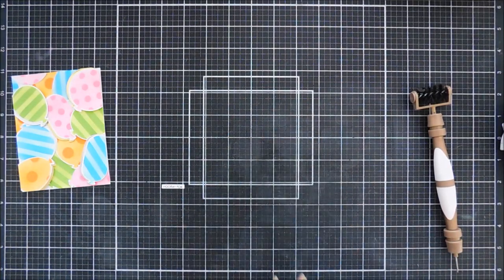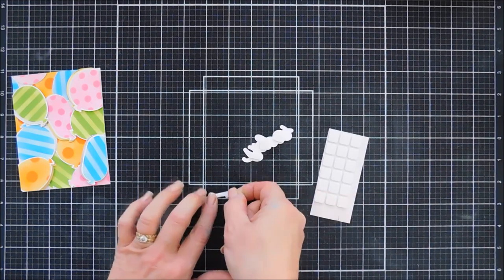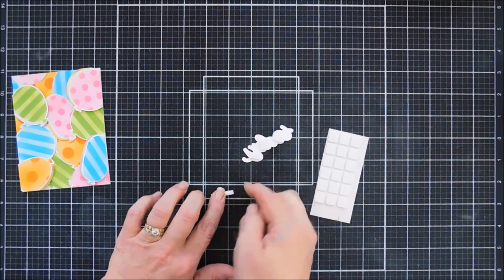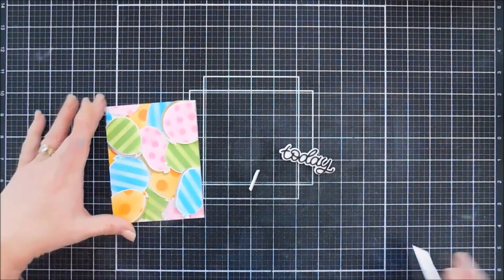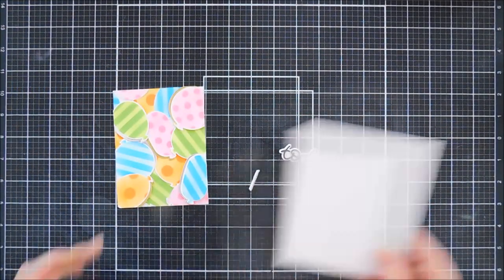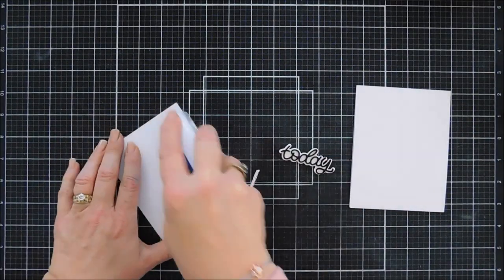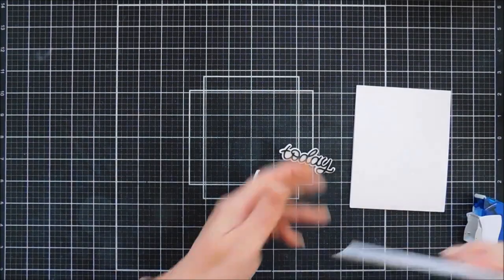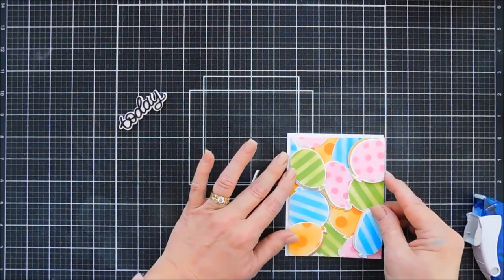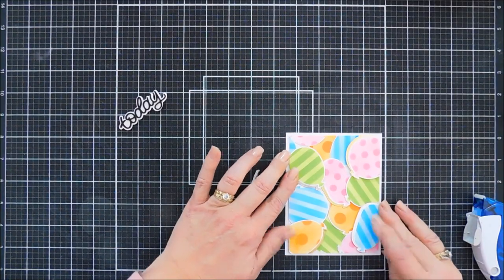We're going to flip over our sentiment and add some foam adhesive behind it, and also behind our Hooray Four strip. Then we're going to bring in our card base and adhere our background to the card base using our tape runner. I like to go all four sides and then one diagonal stripe in the middle, then add this to our card base — you can see it leaves me a little bit of a border, which I like on my cards.